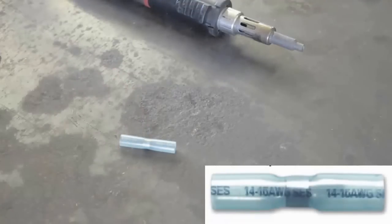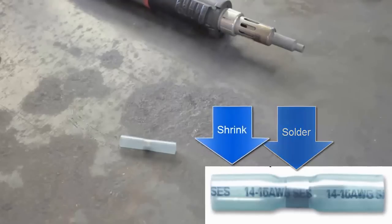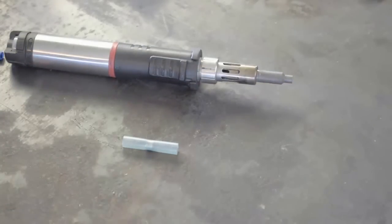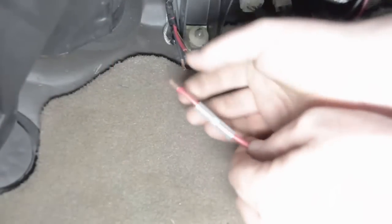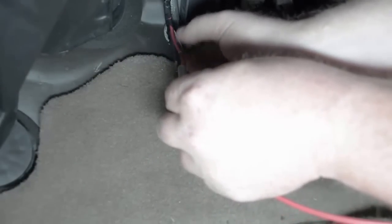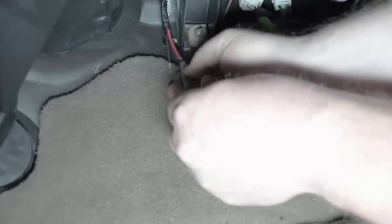This is a solder butt connector. On the inside of this connector there is solder in the center ring — that's the silver part — and then the blue is shrink tube. We'll use that with my little heat torch here and melt the shrink tube while soldering the wires at the same time. I'm going to take the wires, leave them straight, slide the butt connector with the solder over them, and stick the two wires together so they're interlocking. Get any straggler wires that pop out and push those back together, then slide the solder connector back over the top.